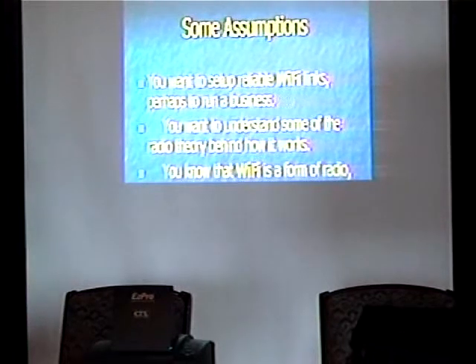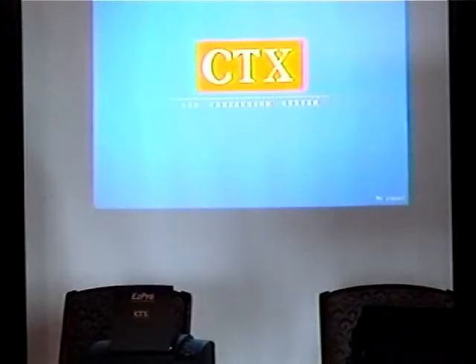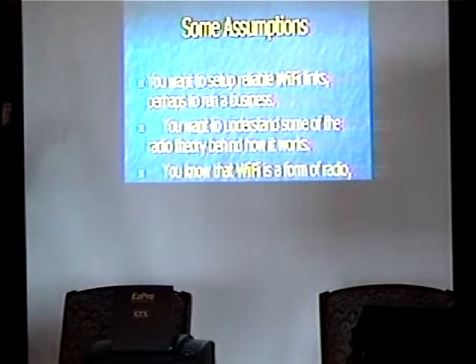Here are the assumptions. Of course, that you want to set up reliable links — you want this stuff to work where you can push traffic over it as reliably as possible for backbone links and that sort of stuff. The other assumption is you have a basic idea of how radio works: you put an antenna up here, you put an antenna up there, and magically things just sort of happen. Wi-Fi is in fact radio, if you were not aware of that, and you know that Wi-Fi is a form of radio — not PFM, pure freaking magic.